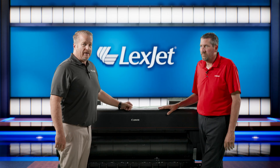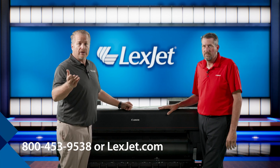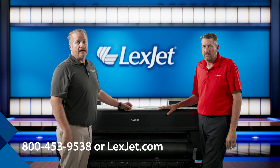If you have any questions and need more information, feel free to reach out to us at 1-800-4-LEXJET or lexjet.com. We're happy to help you in any way you may need.